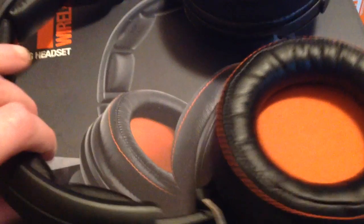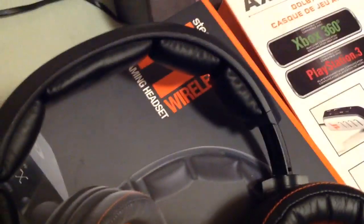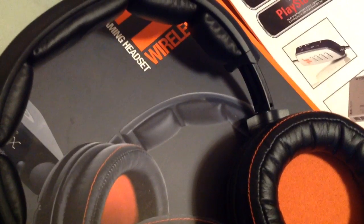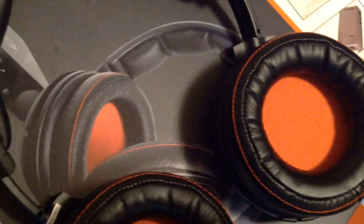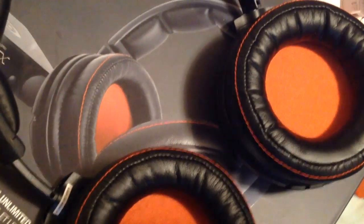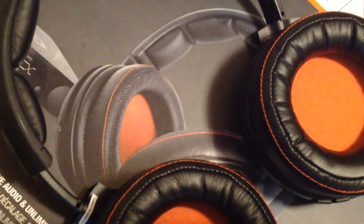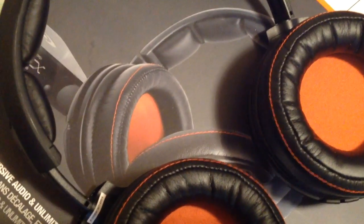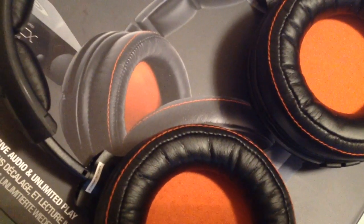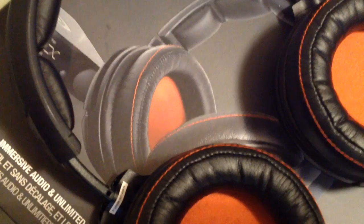Audio-wise, for gaming, between the Turtle Beaches, the AX Pros, and the SteelSeries, I am totally very very shocked that — gaming-wise — the wireless SteelSeries is actually better than the other two headsets audio-wise. And I am really genuinely shocked with that. So basically that's it. I hope that helps people out. As I said, they work flawlessly with the PS4, so hopefully that will help people out. Happy gaming guys.